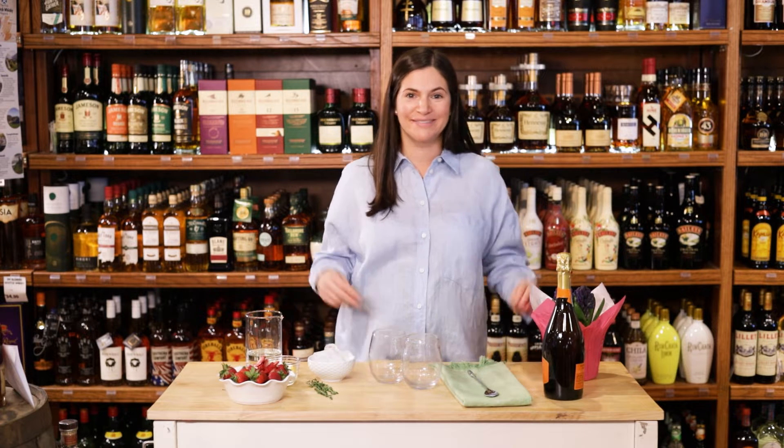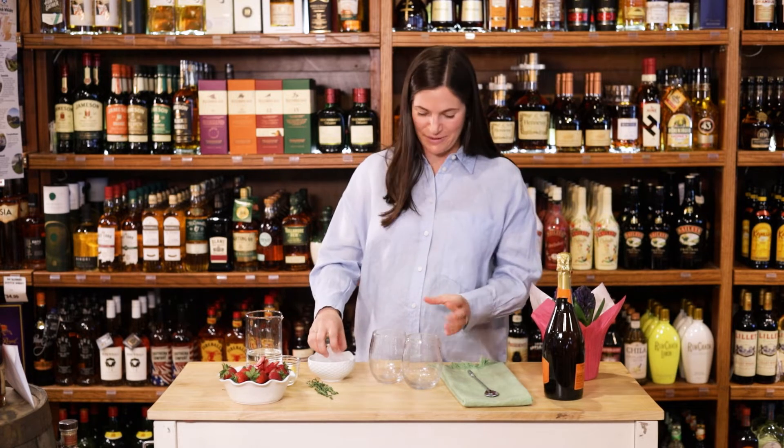Hi everyone, I'm Blake Leonard. I'm a certified sommelier and on the side I love making cocktails. Today we're making a strawberry thyme sparkler, which is perfect for spring. Let's do it.